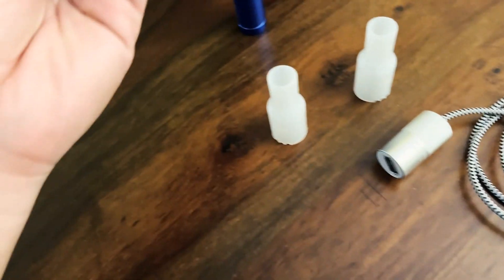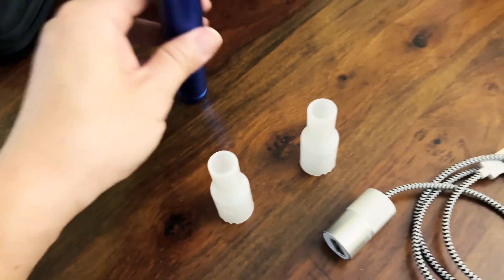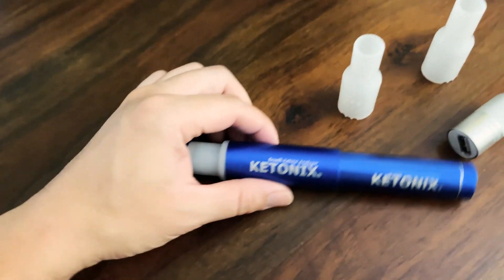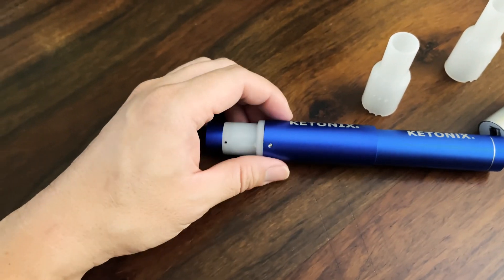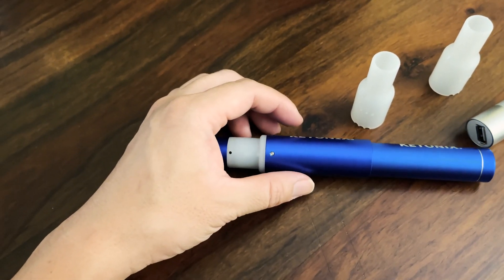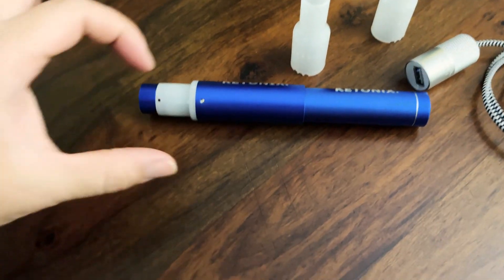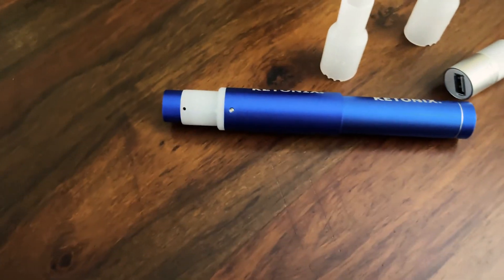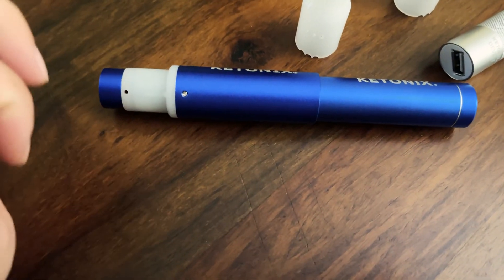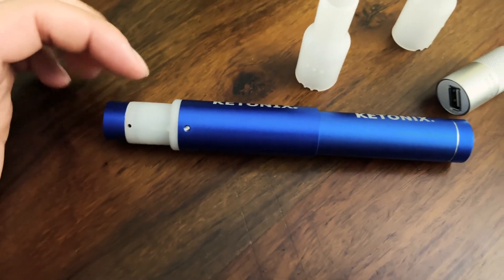I'm going to plug it into the battery since it's much easier to show you guys. You'll see a blue light when you put it in. When the light is flashing, that means it's heating up the elements inside. Once it gets heated up to the temperature ready to measure, the light will turn into a solid blue, and then you know it's ready to measure.